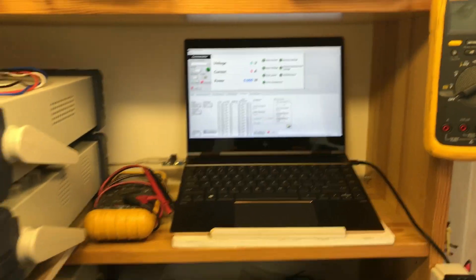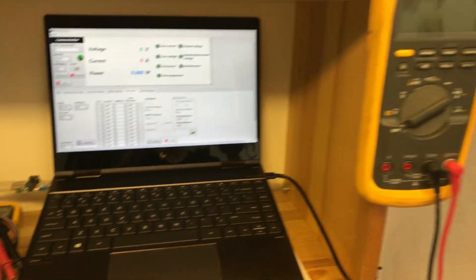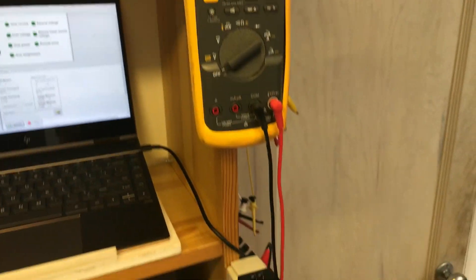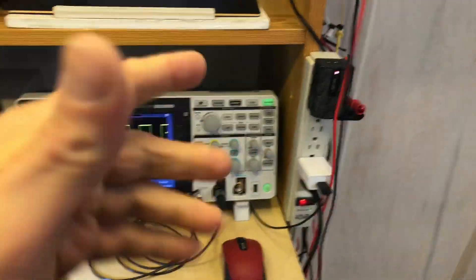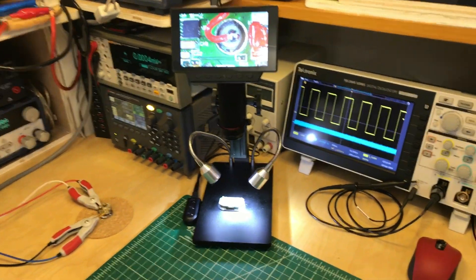Next is a laptop that runs everything — all these components here. Then a 30-year-old Fluke 87 multimeter; there's another one up here. I like to leave this one hanging because I just grab the leads and take a quick measurement on the table.